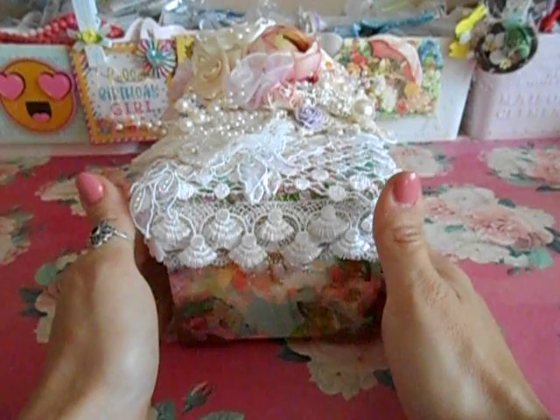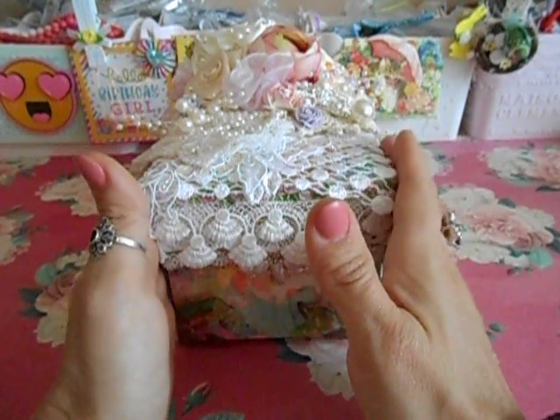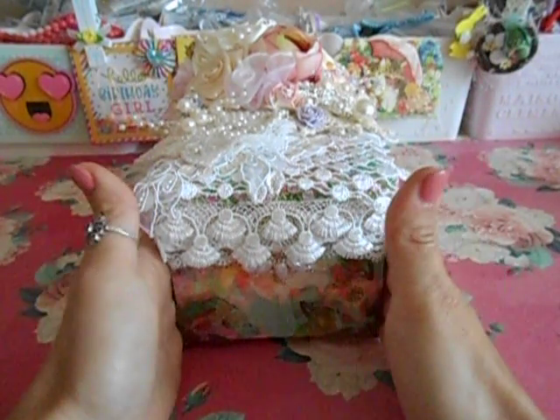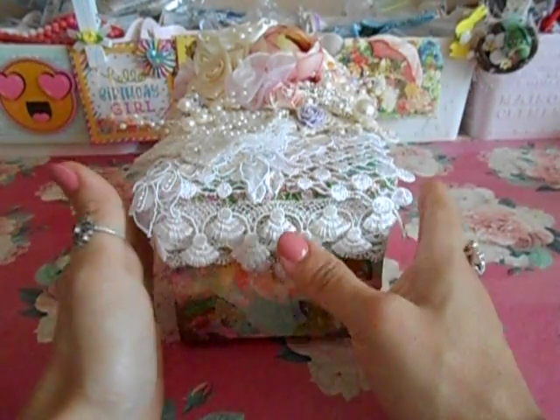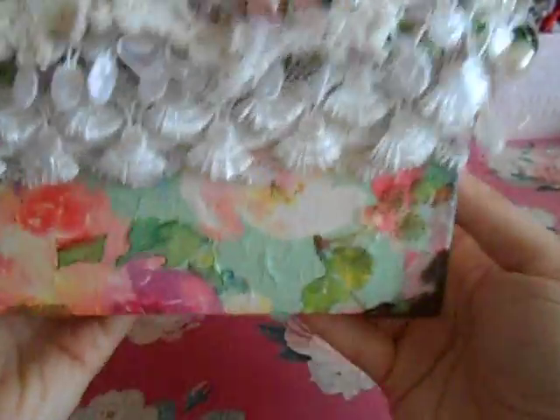This cigar box was gifted to me by Kat — she's Lolly Thimble here on YouTube. She does not post videos, but she did send me a lot of amazing goodies. She gave me an old cigar box that had some vintage jewelry in it. Now what I did is I decoupaged the whole thing.